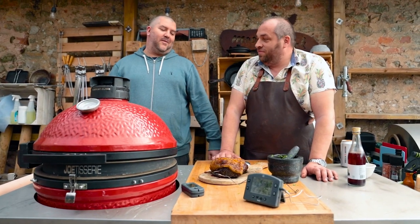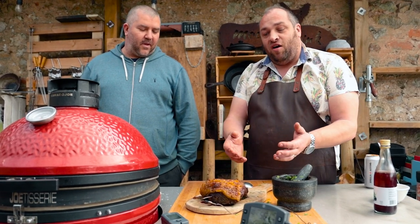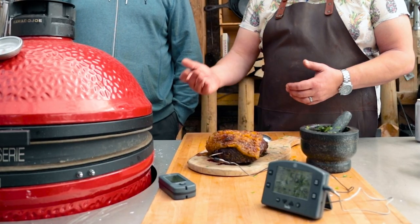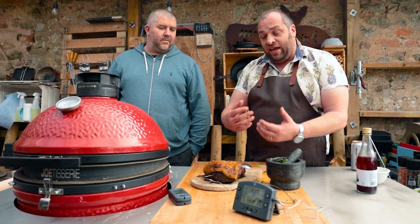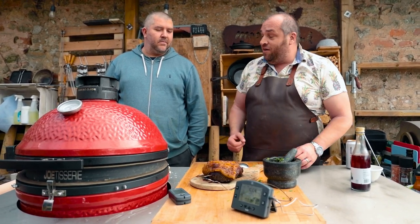That looks absolutely delicious! This is a good example of carryover cooking — we took it off the grill at 47 degrees C and it's now gone up to almost 56 degrees, so it's risen nine degrees C. That's going to keep it juicy and even out the cooking because it's been cooking at high temperature, keeping all that juice in when we cut into it.